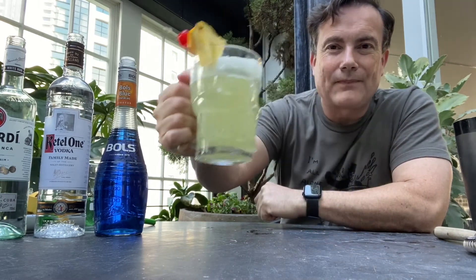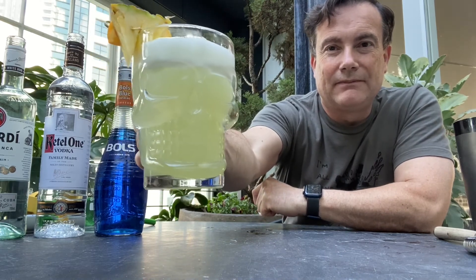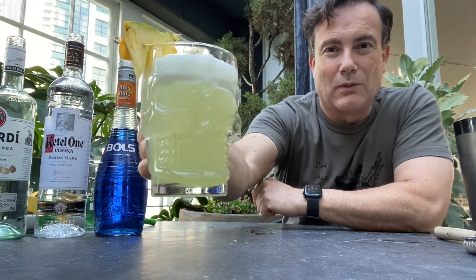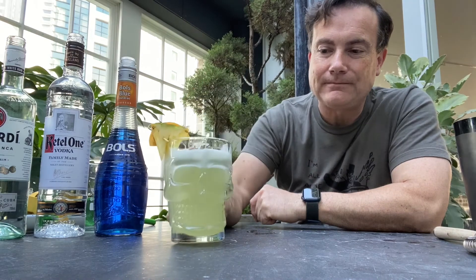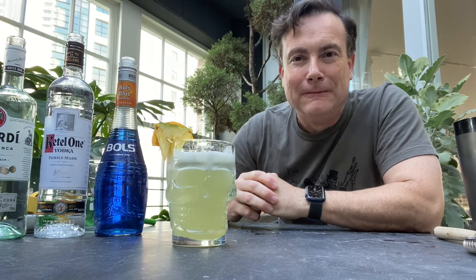And there you have it — a Harry Yee 1957 Blue Hawaii. That's a pretty good drink. It's very sweet, so you really want a tropical sweet drink; load it up with lots of ice in the glass on a really hot day and that's going to make somebody very happy. I hope you have a good Saturday night in Sydney or wherever you are. We'll see you for the next one — we're moving into the more contemporary era and it'll be a first as well: the Mudslide. Bye for now.